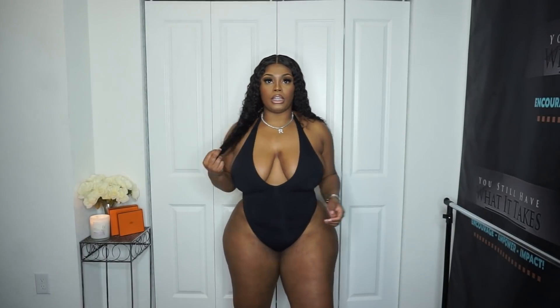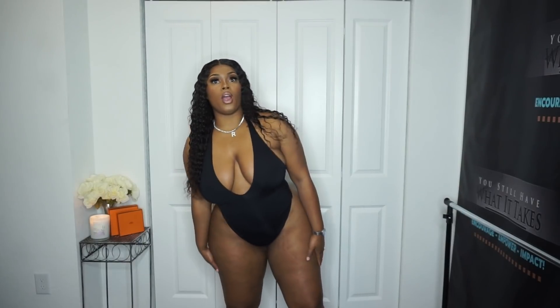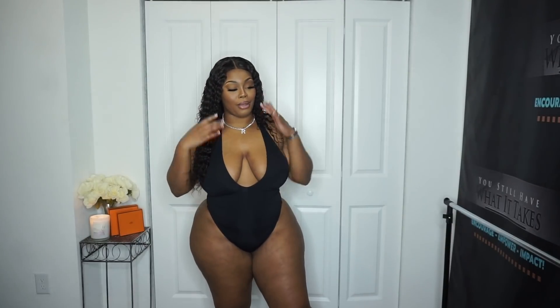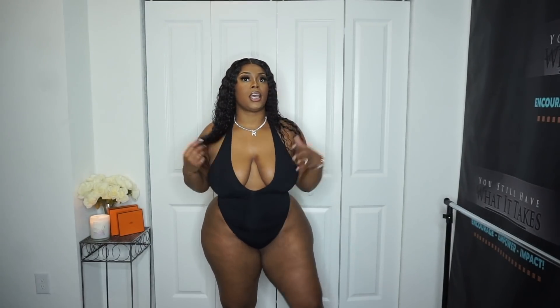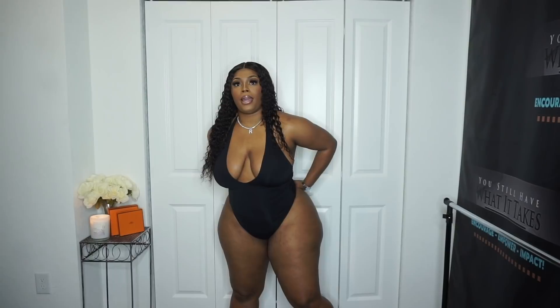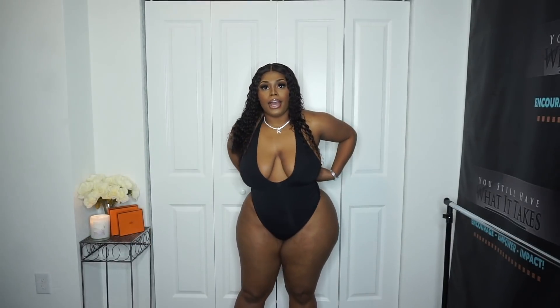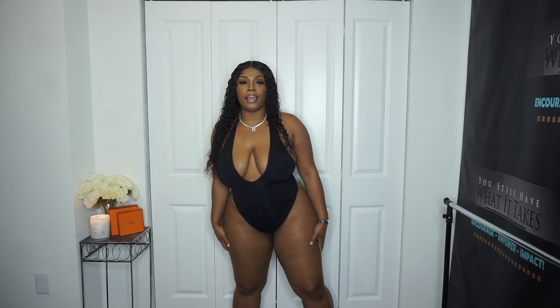So guys, first outfit here is this all-black swimsuit. It was $8.99 and I got a size large. I prefer to style it like this just to give me that shape we're looking for. All of these are like super cheeky — I don't give y'all back shots so I don't get flagged. From the front you can see it comes kind of like a thong in the back. It also has like a little string back piece — it's super cute, goes with everything.